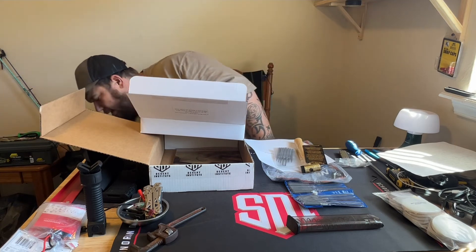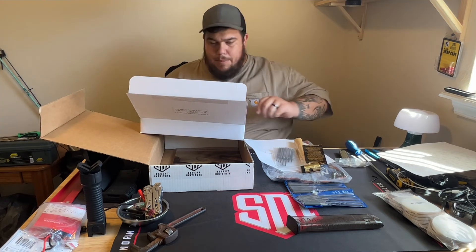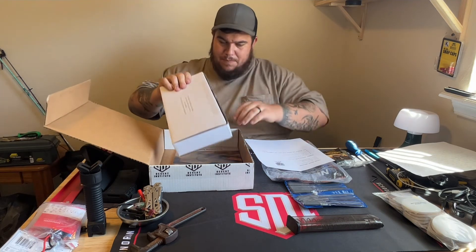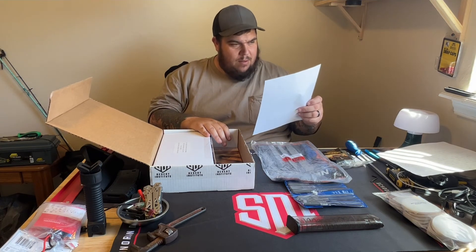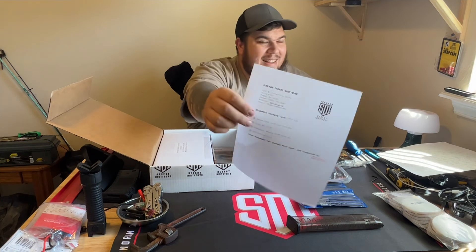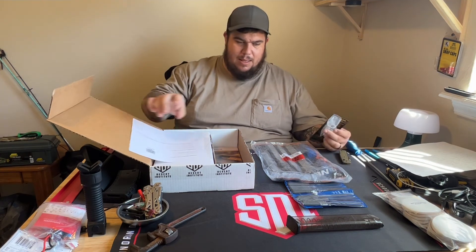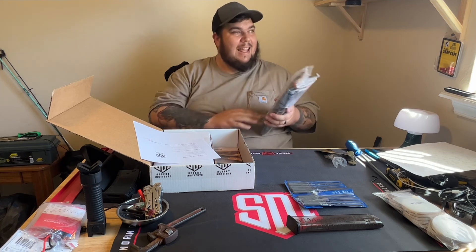So we're going to put this stuff back in here for right now until we're ready for that lab. I'm excited. And that's everything for this lab - I can't wait to use them.